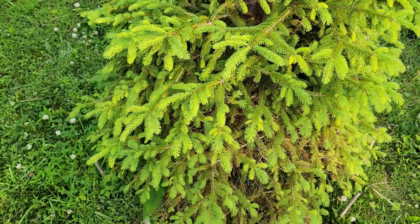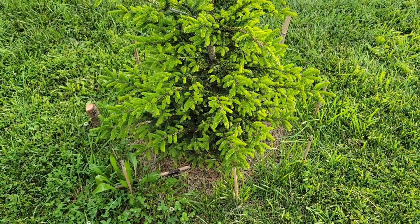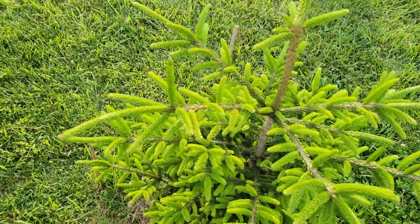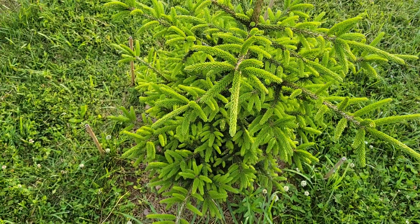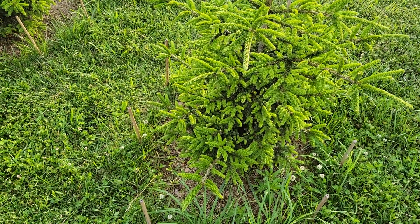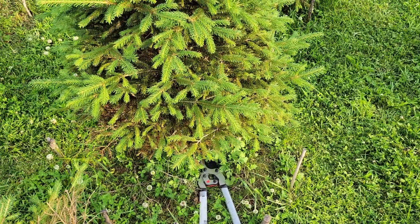Right next to that I have the Oriental Spruce, Picea orientalis. These are supposed to be pretty resistant as well, so they'll get the chance to prove their resistance if they're right next to a tree that is either badly infected or dies from Rhizosphera needle cast.